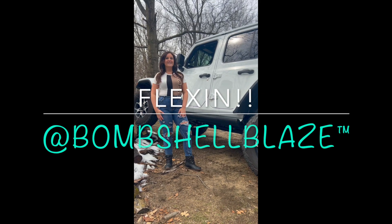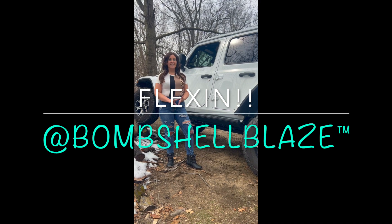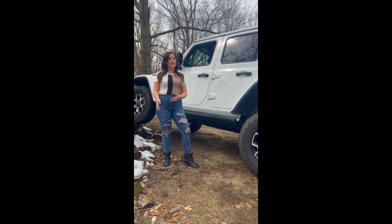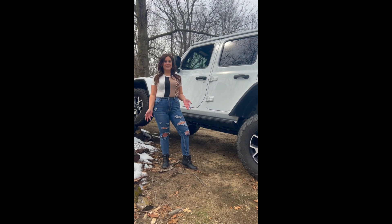Hey y'all, what's up! I'm here flexing today for my second time. My first time was an absolute crap show because I'm a shorty and it was just really hard to get back in my Jeep and get out of the Jeep. But this is my second time and guess what — I have a new accessory that I added to my Jeep and I'm super excited to show y'all!